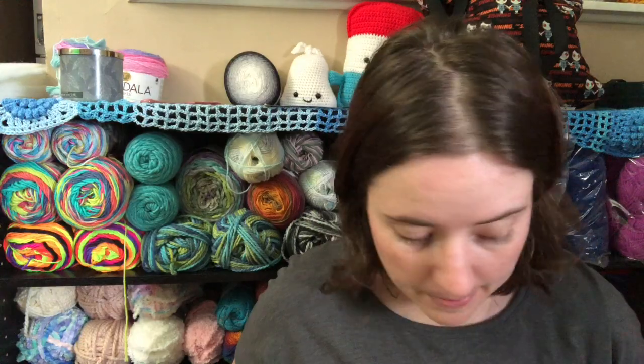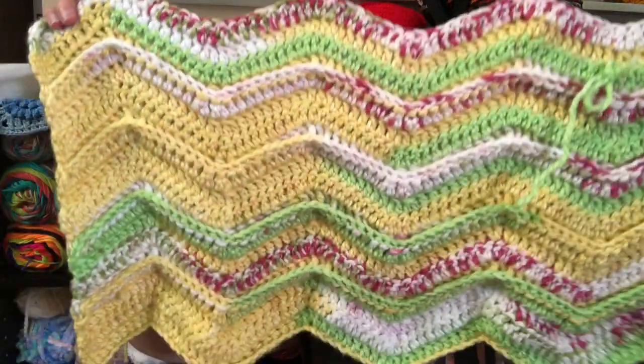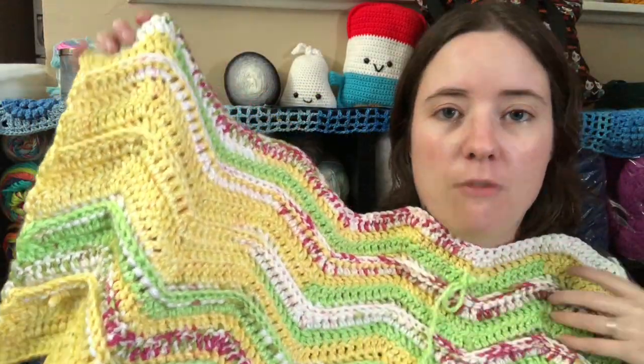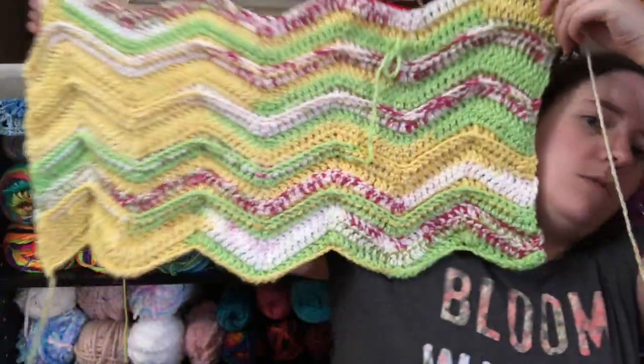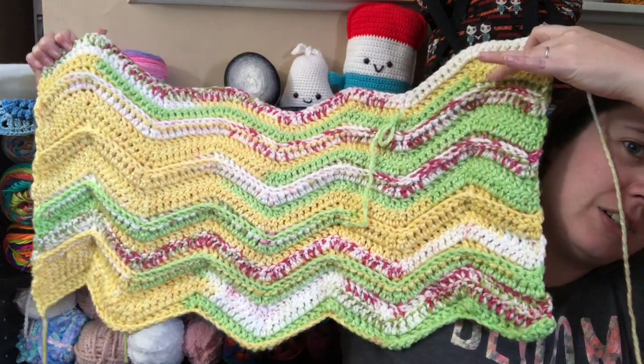So I started a new blanket. I found it on Ravelry — it's called the Ridged Ripple Baby Blanket by the Hazelnut Skein. I've put two whole skeins in here and I'm working on the third one. So here it is so far. It's got a ridge texture and it's a four row repeat.